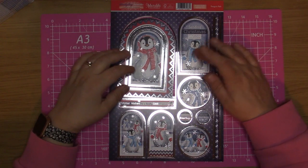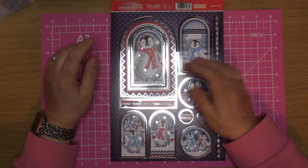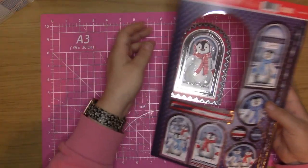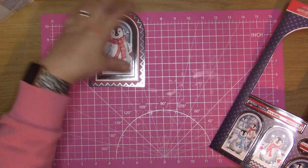Hi and welcome back to my channel Crafty to Calamity. Today I'm going to be doing a Hunky Dory favourite Christmas topper. I've picked this penguin one out — Penguin Pals — and I'm going to be using this big topper here.